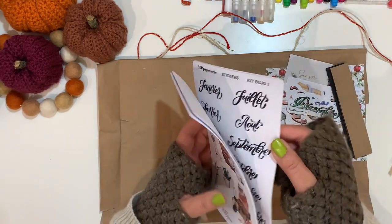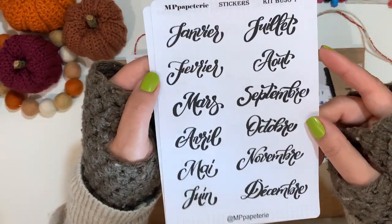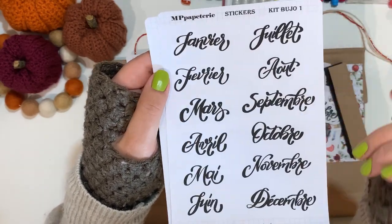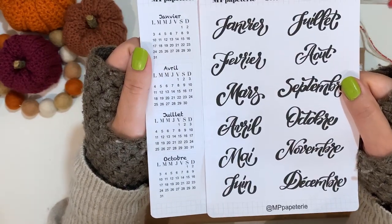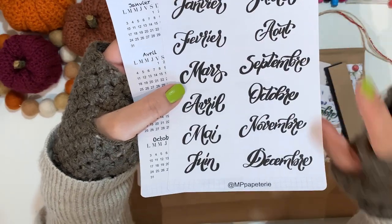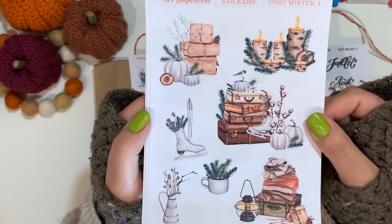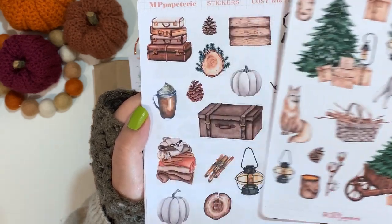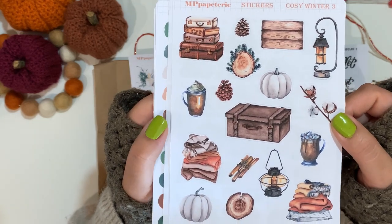I have three sets of stickers. First is the Kit Bourgeois — sheet one has your monthly calendar in one view, and sheet two has the months January to December. These are in French, but I know she does have them in English as well. Then we have the Cozy Winter set — I'm just going to flip through. It's absolutely gorgeous: winter scenes that you can use in your bullet journal or planner, whichever style you prefer.